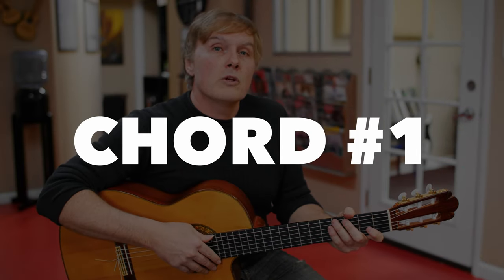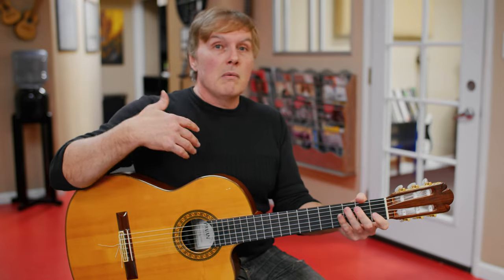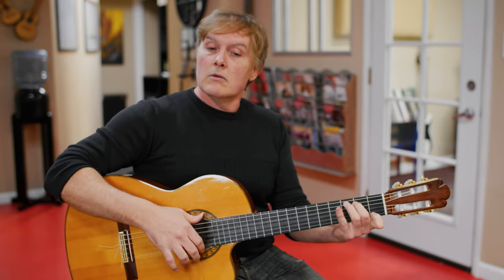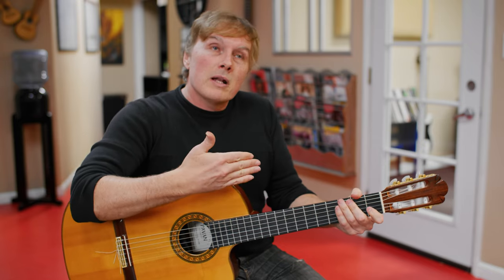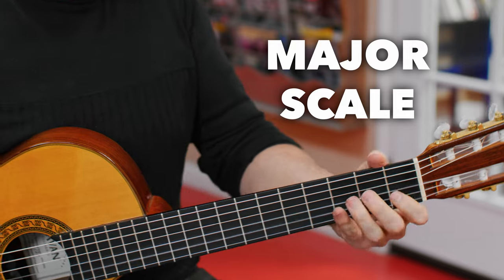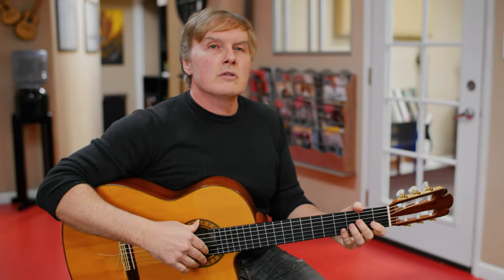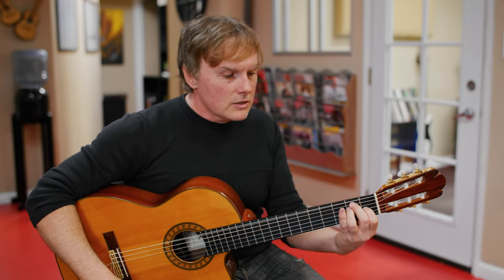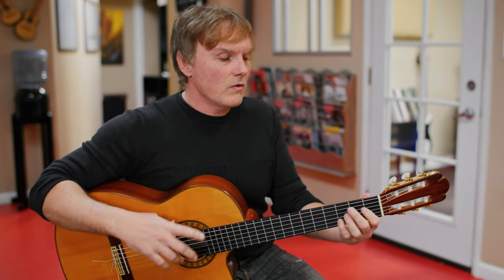When you play island string guitar, you can make things sound Spanish by playing major scale stuff with flamenco techniques, but that doesn't really sound Spanish harmonically, because the major scale is not characteristically Spanish. What really has that Spanish sound is what we call the Phrygian scale or the Phrygian mode. What makes that happen is two major chords right next to each other, one fret apart.